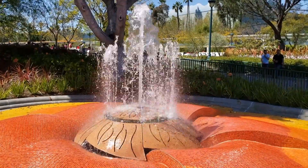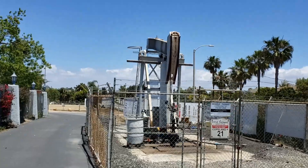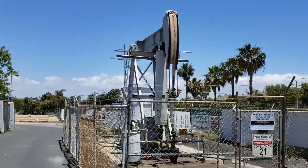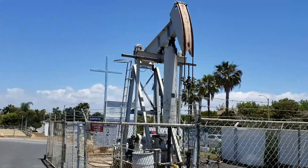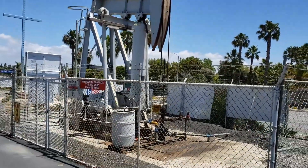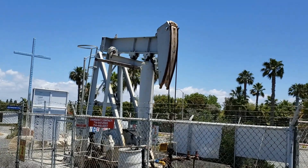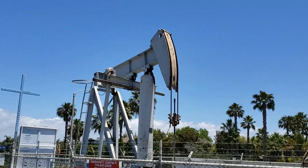Hey kids, look — this thing is called a grasshopper. It's an oil drilling pump. Actually, the well has already been drilled, and this thing pumps the oil out little by little to get the oil out of the well. They call it a grasshopper because it kind of looks like one.